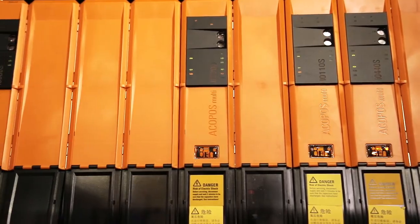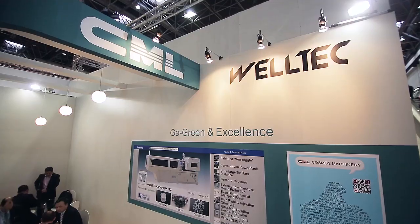If you want to know more about our company, please visit our website at www.welltech.com.hk. We look forward to having your visit to our booth. Thank you very much.